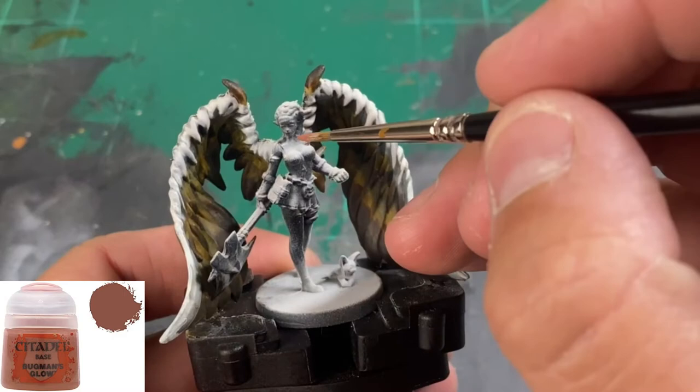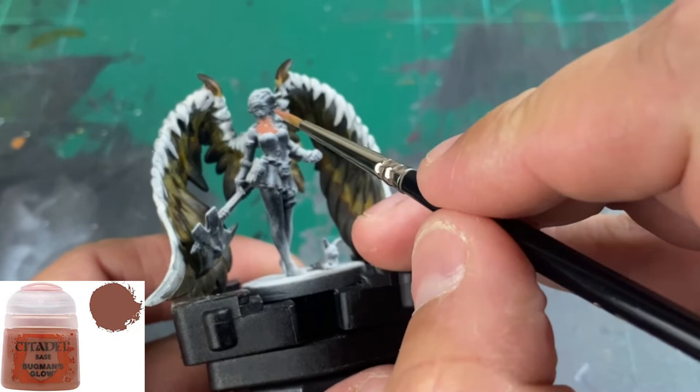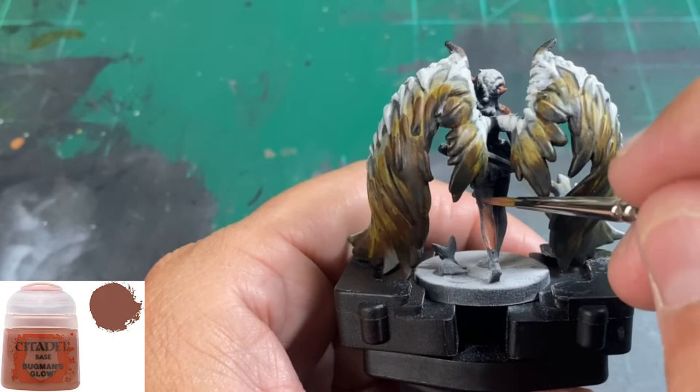Now I'll focus on Remy herself and the little monster cat raccoon thing by her feet. We're going to do all the skins starting with Bugman's Glow — our very basic skin tone. Don't forget the backside, the legs, hands, face, and the cleavage area.